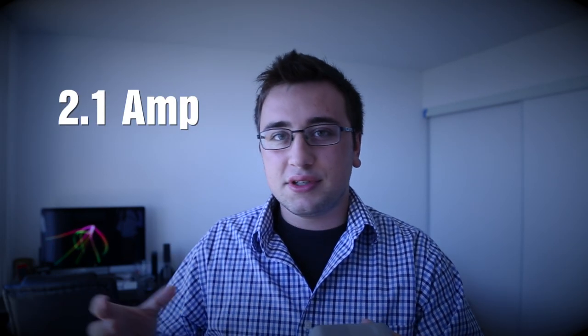Overall, a very sleek device. All three models have a 2.1 amp power output, so they all deliver the same amount of power — the difference is just the battery capacity within them. And this won't just charge Android phones; it will charge your iPhones, your Blackberries, and according to Zag's website, any USB powered device.